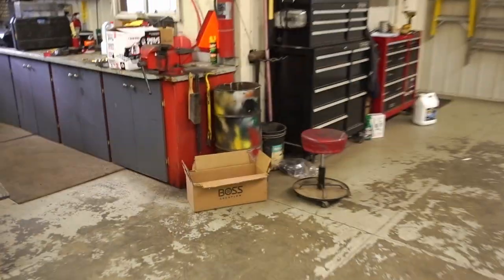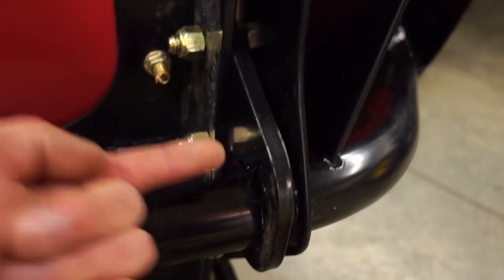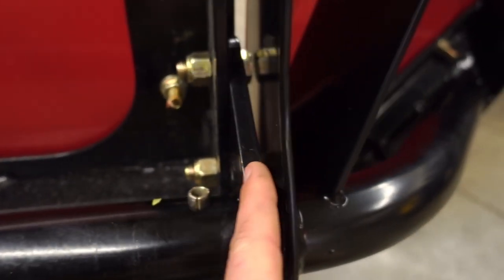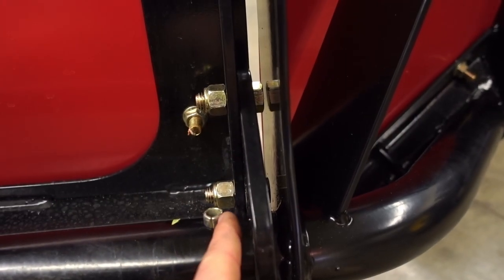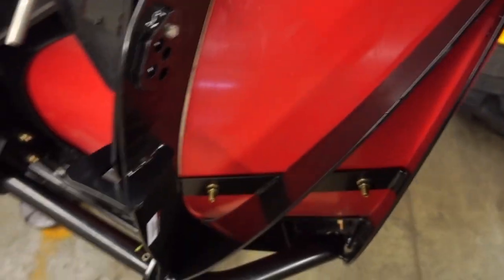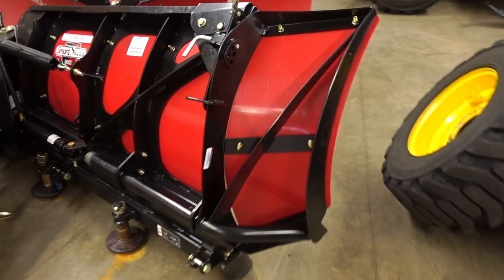The other thing I wanted to point out is in the instructions - if you guys are going to be installing these anytime soon - it depicts this bracket here on the inside, but in actuality it needs to be on the outside. Because how this works is these guys come through these holes here and then you twist it, which kind of locks it in and prevents it from wanting to come out. If this piece, like it depicts on the instructions, is on the inside, this won't twist up and clear - it pulls it too tight. So I don't know if it's supposed to be that tight and you're just supposed to slam it up really hard, because this whole wing does have some play in it.